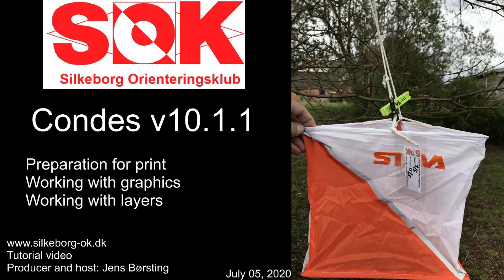Hello and welcome to Silgeborg Orientierung Club video tutorials. My name is Jens Borsting and today I'm going to show you how to adjust the layout of your course map so you can prepare it for print. We're going to do that by using the graphics and layers functions of Condus.